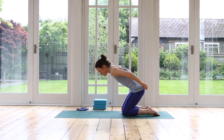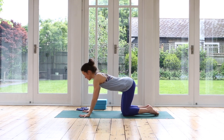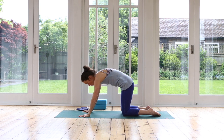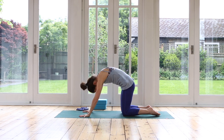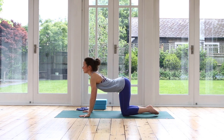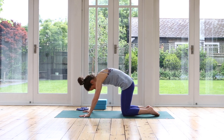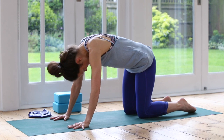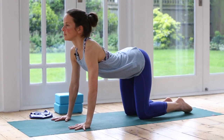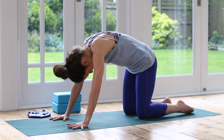Now we'll turn around and come onto our hands and knees. We've done lots of stretching for the legs and the hips — let's just get our spine moving. Just three rounds of cat stretch. Inhale — feel that spine is moving and releasing. Your back. Inhale, lengthening, lift the chest. Exhale, round. One more — inhale, lengthening, lifting forwards and up. Exhale, release your head, round. Inhale, lengthen.